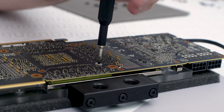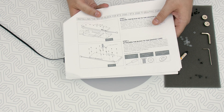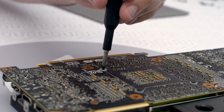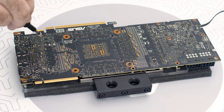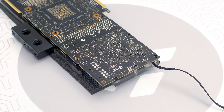The procedure is the same for all EK full cover water blocks. Use the Phillips screwdriver and once again check the manual to see which screws are needed. Always use the plastic washers underneath the screws themselves. Sometimes the graphics card's PCB already includes plastic washers, so there's no need to use the EK ones.